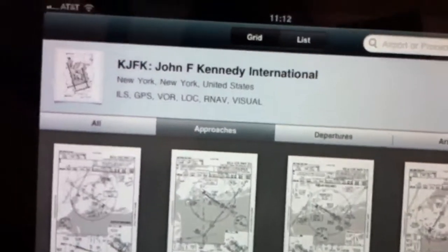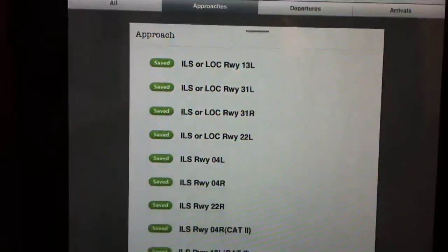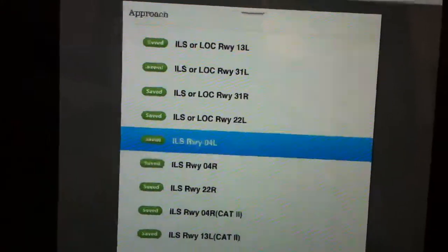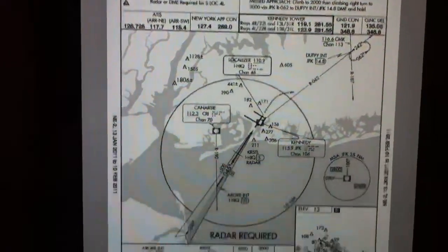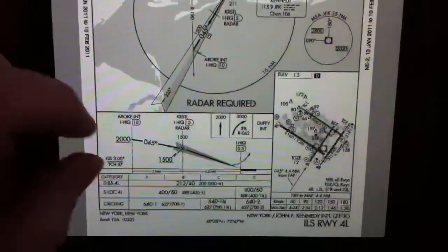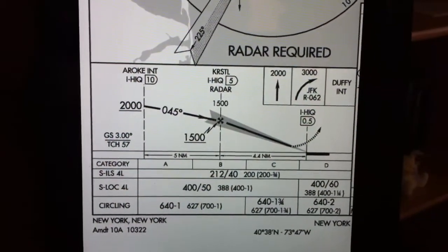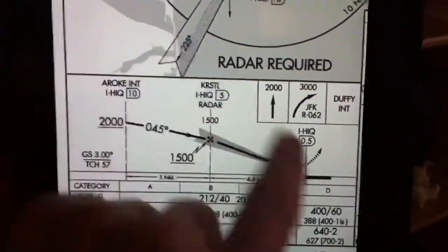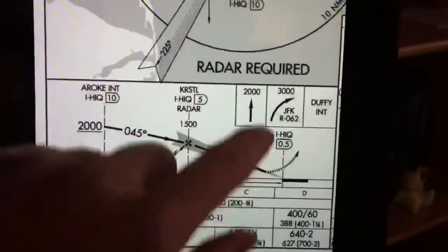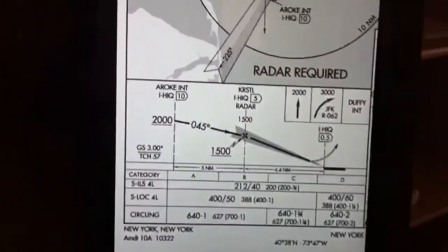I'll switch to list format and look at the approach plates available for JFK airport. I'm going to go ahead and check out the ILS to Runway 4 Left. There's my approach plate — I've gone through my briefing, I'm looking at everything, and I decide I want to zoom in on the profile view. I zoom in, lock the screen, and now I don't have any problems with orientation changing or losing my pinch and zoom. That's a nice feature. I'll go ahead and unlock and close.